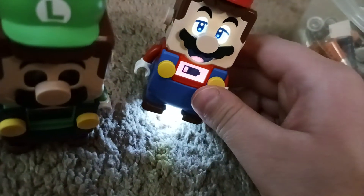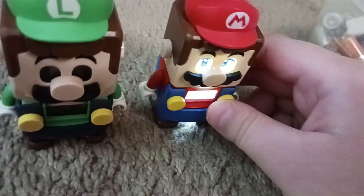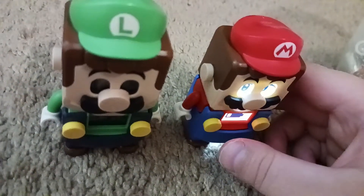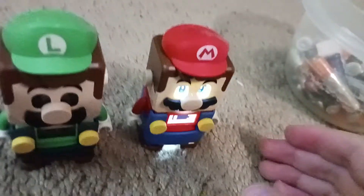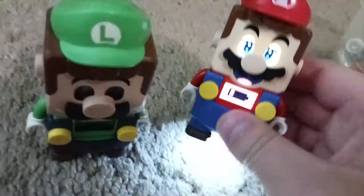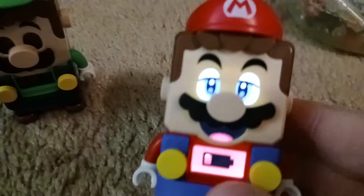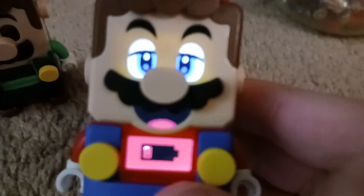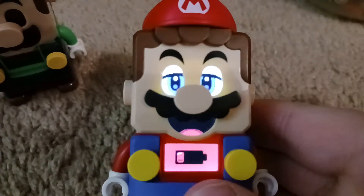For some reason LEGO Mario is still going. So I'm gonna show you how to replace the batteries in these two LEGO character toys. Let's start with LEGO Mario first because he's one of my favorite characters. And Luigi too, which is the one in stardom right now. Poor LEGO Mario — he's low on his little batteries.